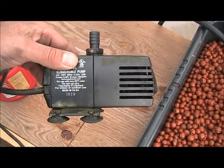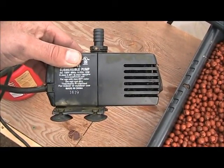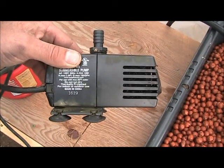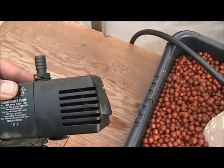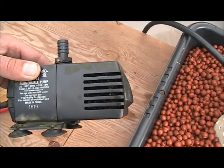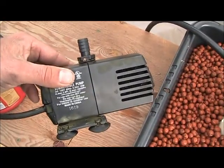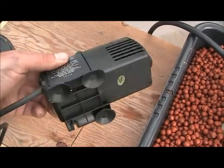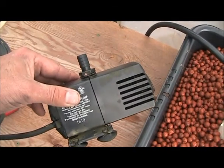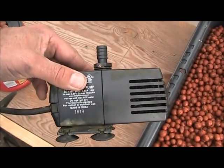This is where the magic happens — a 10-watt, 185-gallon-per-hour submersible pump with a little filter in there. About every couple of weeks I pop it off and give it a good cleaning. It's made in China but I've had pretty good luck with it so I'm going to keep using it.